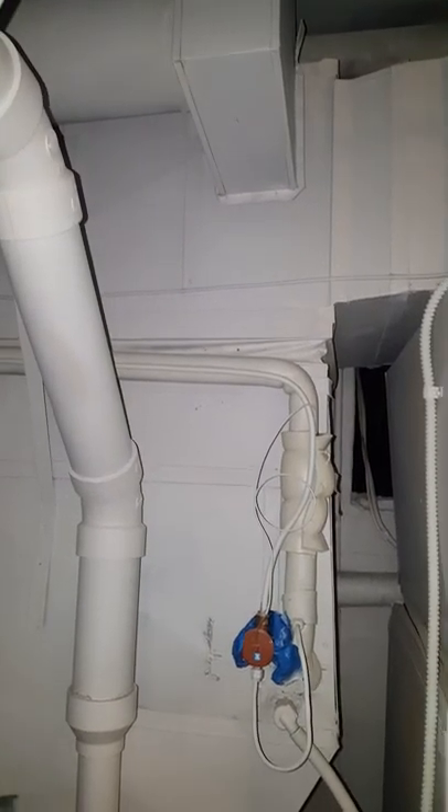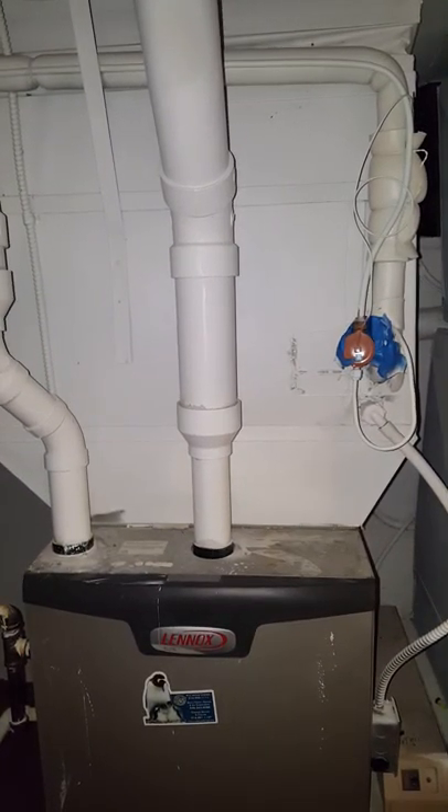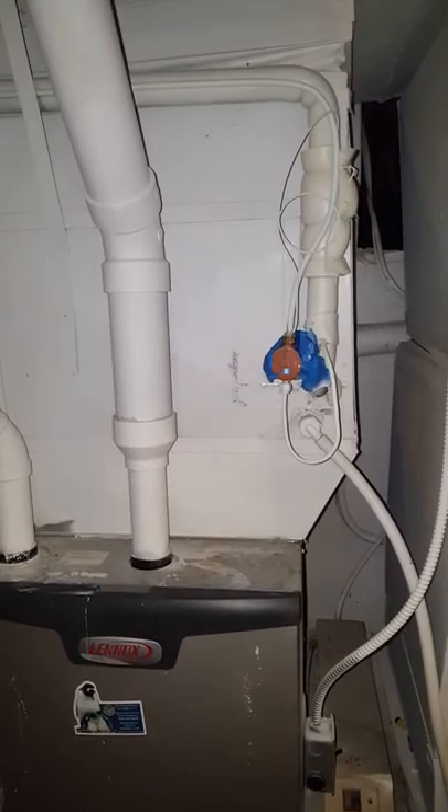Connect to the supply ductwork there. Now we got a D-width coil currently on there — we'll go back with the C-width, possibly a D-width, but see what we got. Line set goes up and over and actually squeezes back through there, right up through there, right above that pipe.